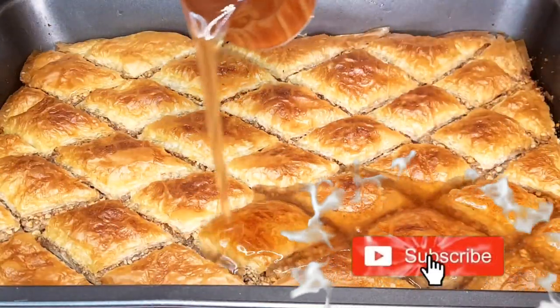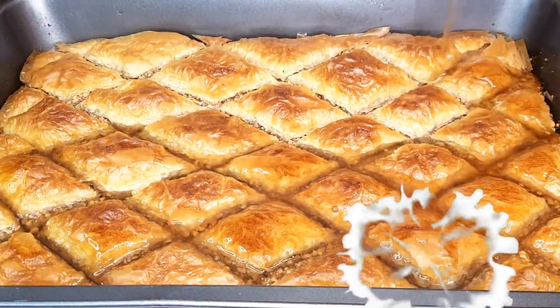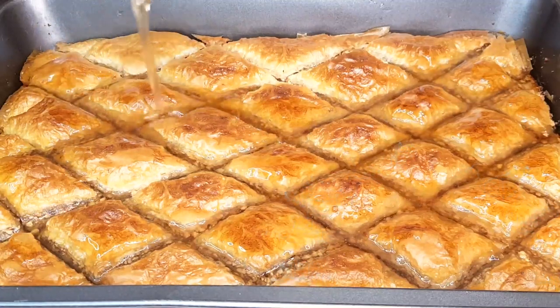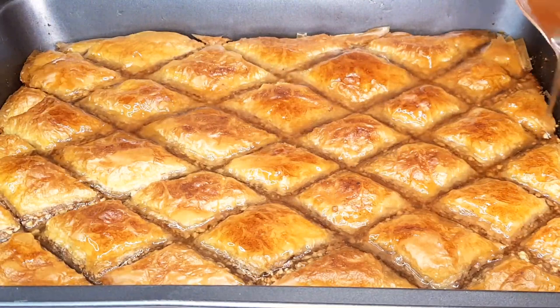Right as our baklava emerges from the oven, still piping hot, we're going to pour that cooled-down syrup all over it. This is where the magic happens — the syrup seeping into every layer, infusing sweetness into every bite.